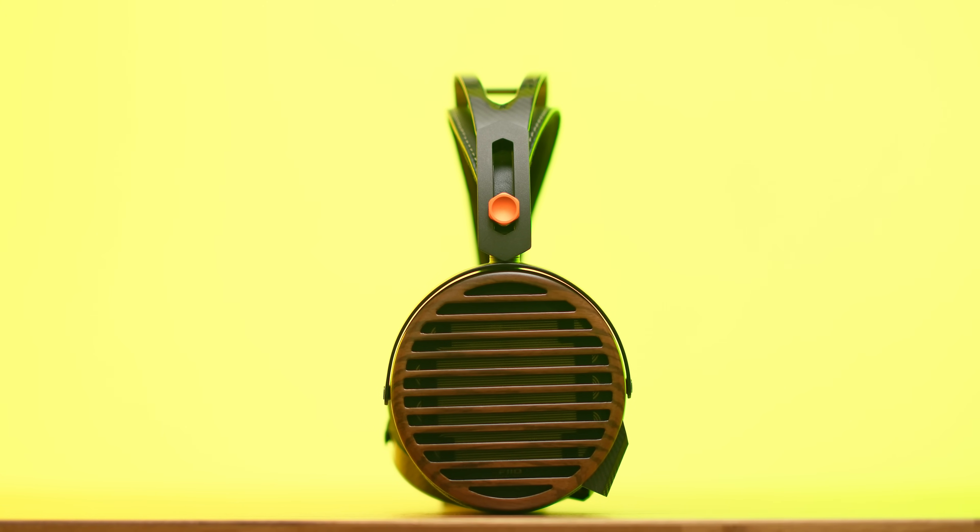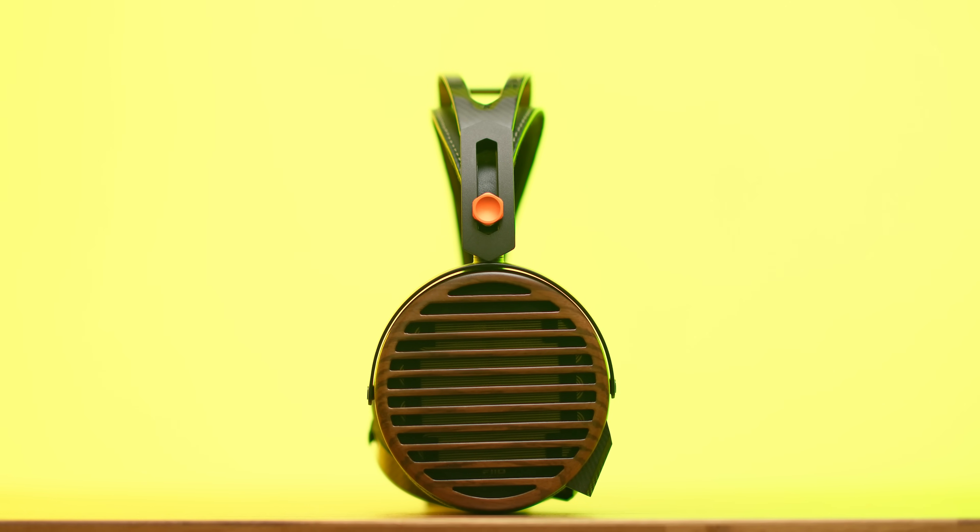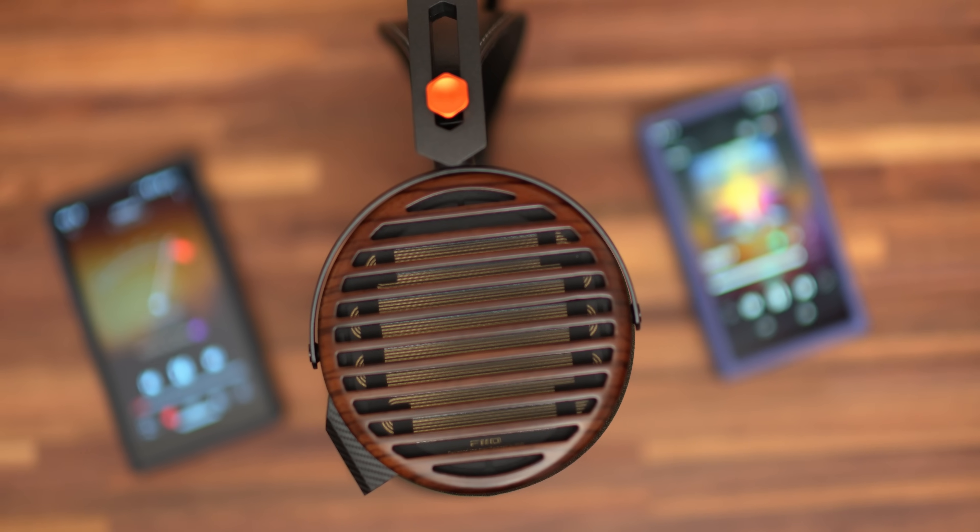Perhaps the biggest improvement compared to many other headphones in this $700–800 price bracket is the sheer resolution, inner detail, and transparency. I find the FT7 more resolving than the Audeze LCD-3 at $2,000, the ZMF Caldera Peacock at $1,500, the Sennheiser HD 800S at $2,000, and the Erzetich Phobos at $1,200 euros. These drivers will show you plenty of micro-detail information, outperforming headphones at $700–800 — there's more resolution than the Moondrop Venus, HiFiMAN Ananda Nano, and even the Edition XS.